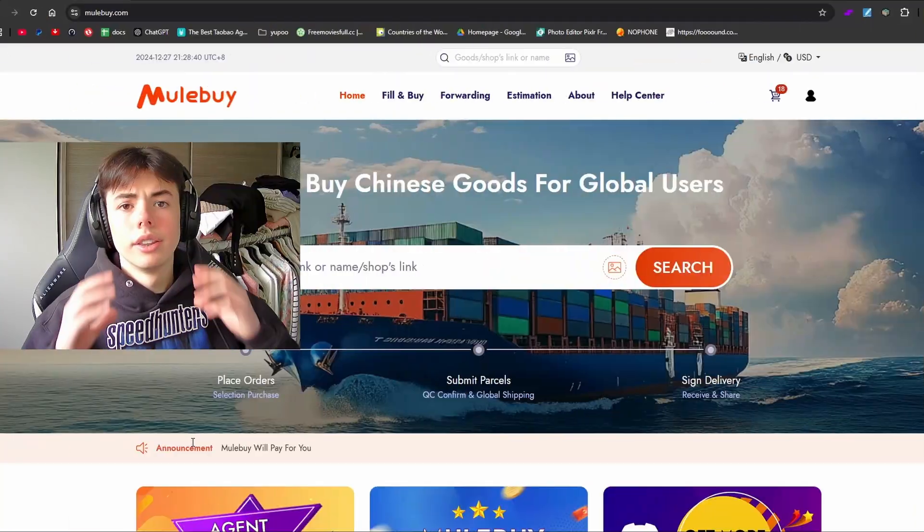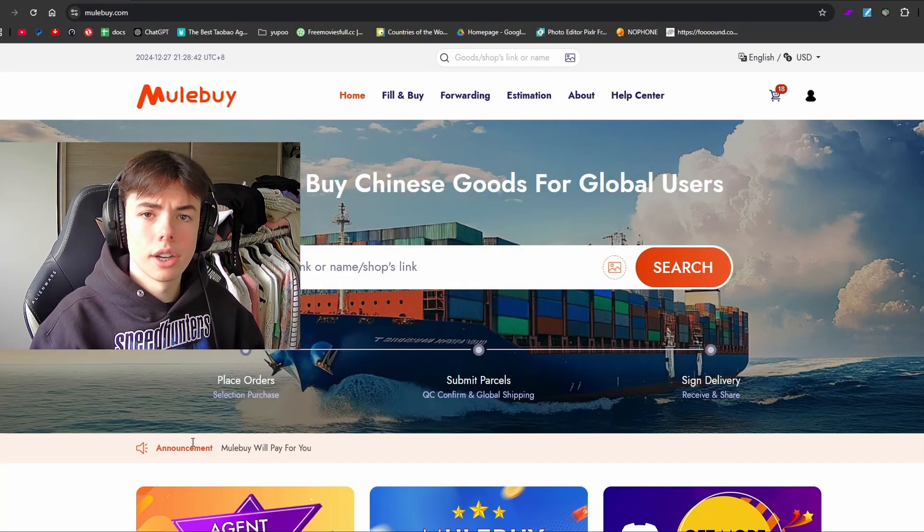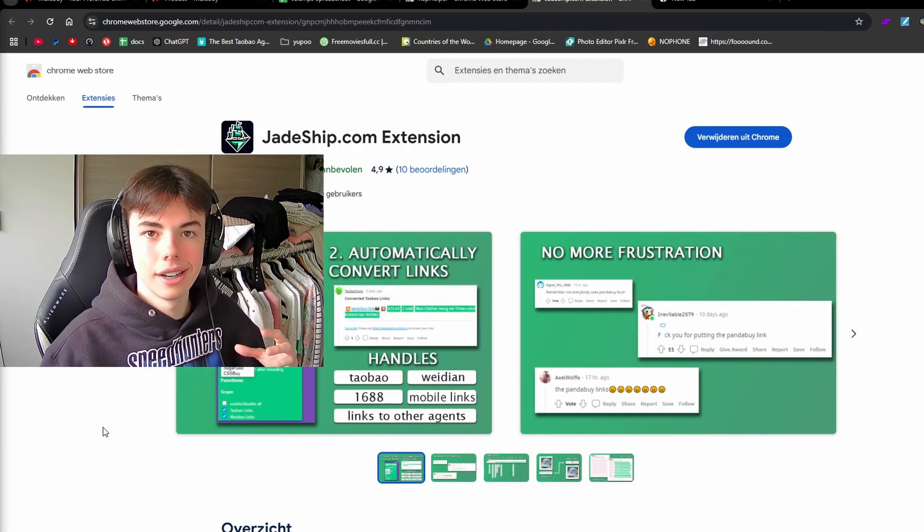What is up guys, today I want to talk to you about Mule Buy. This is the new agent I'll be using in 2025 and I will show you guys how to use it too. This is what the front page looks like — as you can see, it's just like a regular agent.